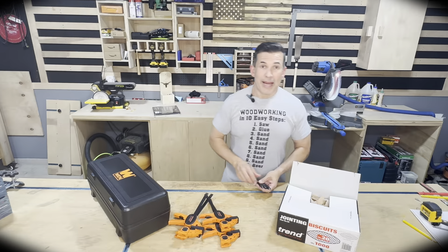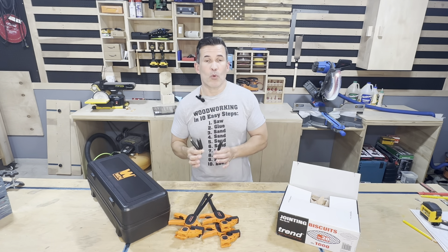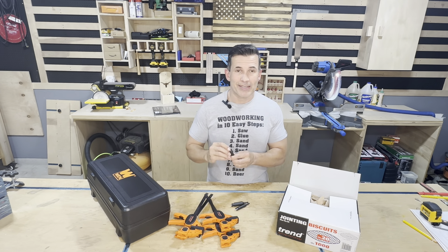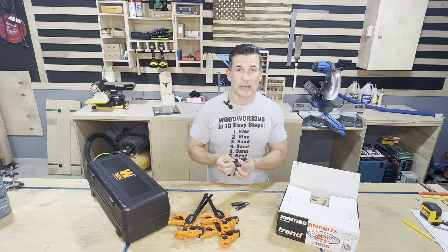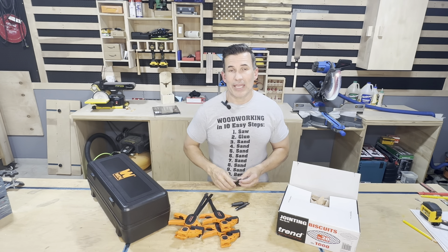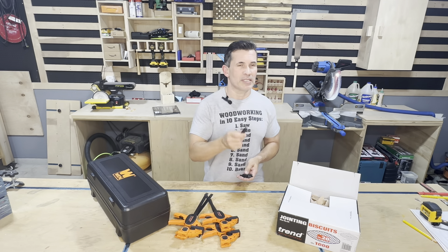Item number two: this plug cutter set from Montana Tools. If you're like me, you don't do a ton of stuff where you need plugs, but when you do, you'd much rather cut them yourself than purchase pre-cut plugs. This set is made in the United States and it's awesome. It has a spring-loaded center piece sharpened to a point, which allows this thing to not slip off when you're using it in your handheld drill. If you just need two, three, or four plugs cut, you don't have to load it into your drill press to get nice straight plugs without worry of the cutter slipping.